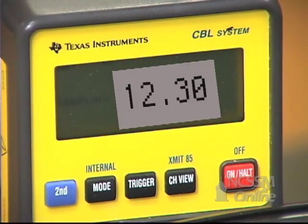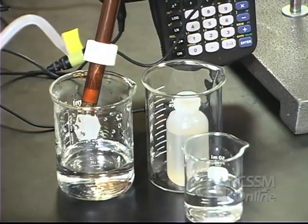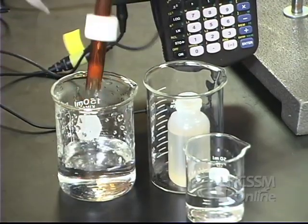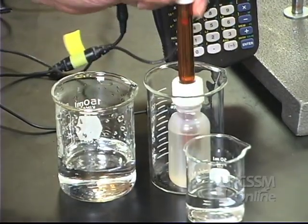I'm going to read the pH from the CBL screen. Then I'm going to rinse off the probe and return it to the storage solution.